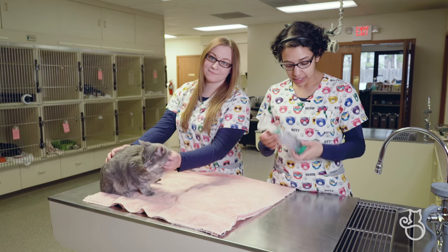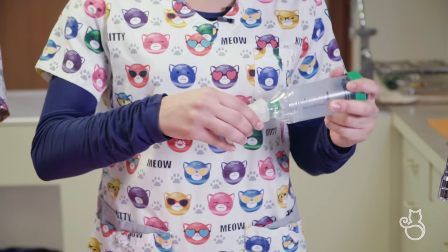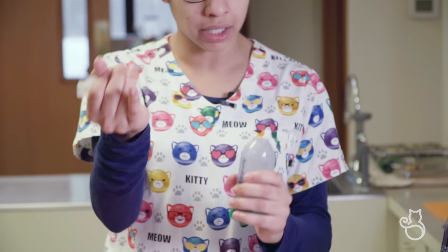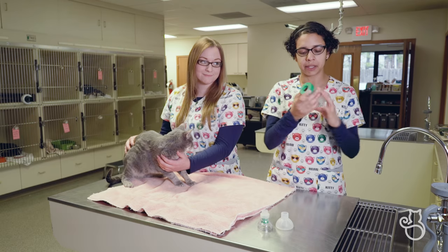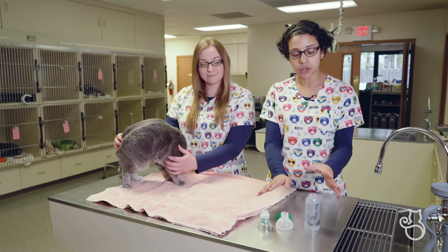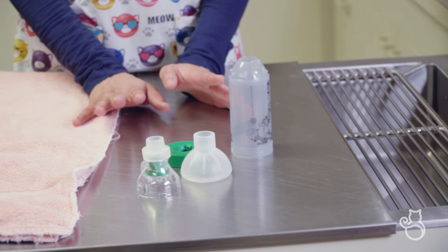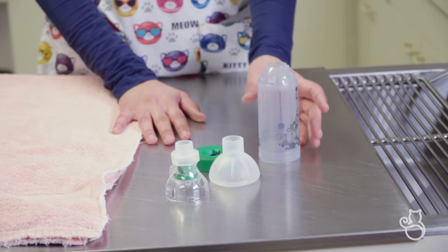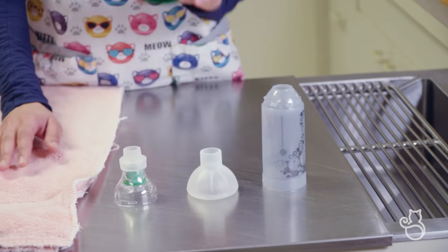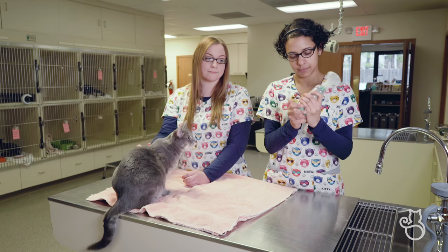Now we're going to discuss how to clean and maintain your aerosol chamber. Disassemble it first by taking the mask off, then remove the mask adapter by twisting and pulling, and remove the back piece by pulling straight off. Soak the parts in warm water with liquid dish detergent for about 15 minutes, agitating gently periodically. Then rinse thoroughly with clean water and allow to dry vertically. Do not rub the parts dry. Once dry, reassemble and it's ready for use.